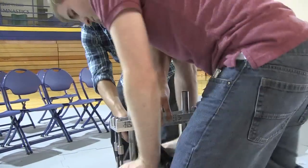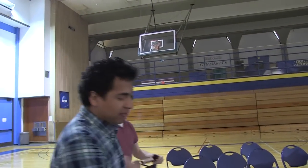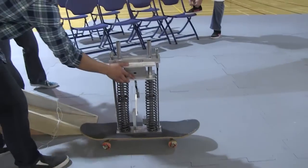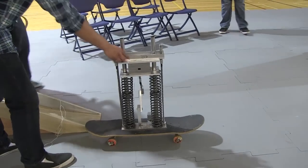We're hoping to teach physical principles of physics — conservation of momentum and energy through this. So you have the conservation of energy with the sliding mass, the potential energy in the springs, and the kinetic energy being transferred to the sliding mass, and then conservation of momentum when this collides with the top plate.